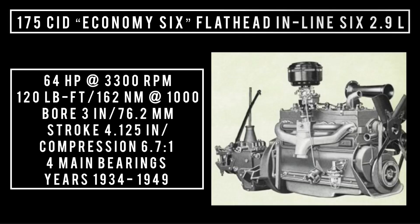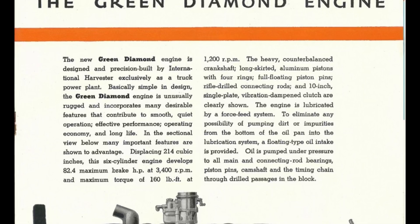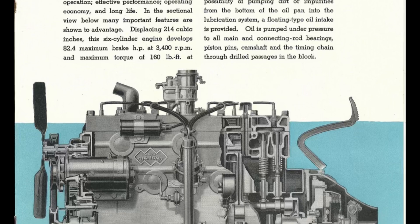Introduced in 1934 as the 174 HD Series, also known as the 175 cubic inch displacement flathead economy 6 — 2.9 liters. It was good for 64 horsepower at 3,300 rpm, 120 pound-feet (162 Newton-meters) around 1,000 rpm, with a bore of 3 inches and a stroke of 4.125 inches. Compression was 6.7 to 1. This engine was used between 1934 and 1949, found in the International C Series (1934–1937), International D Series (1937–1940), and the International K Series, which lasted from 1940 through 1942 — and into 1946 since International still made the K line during World War II.